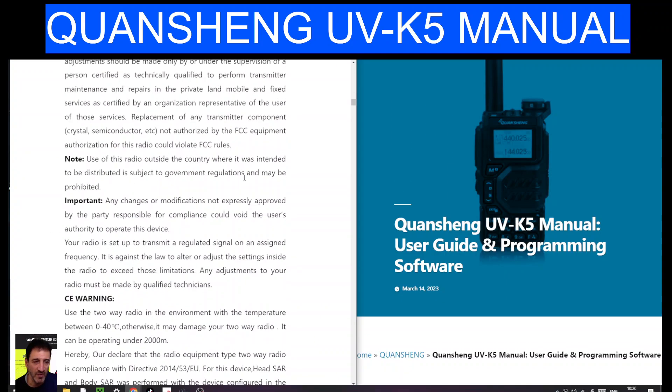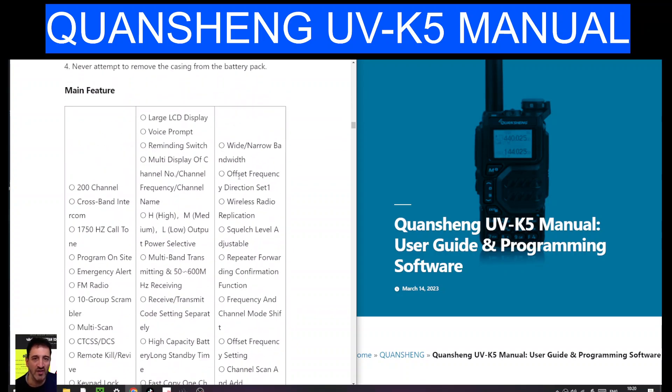Check it out — link in the description. Thanks, watch my channel. 73, all the best.